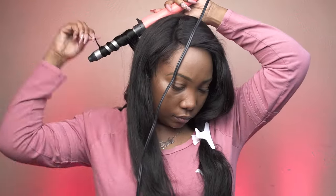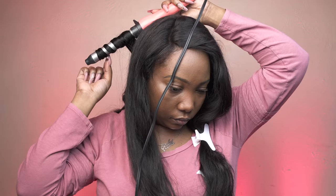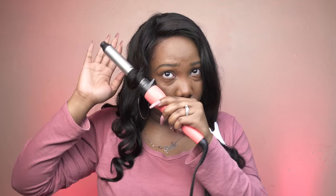Because I wanted that body wave texture back, I'm just going to do some loose wand curls using my Remington 1.5-inch curling wand.